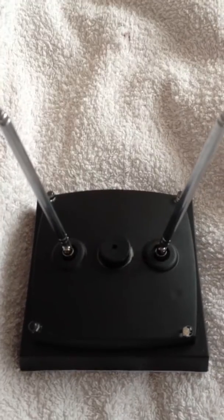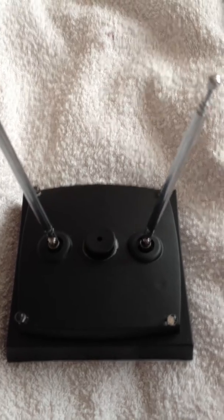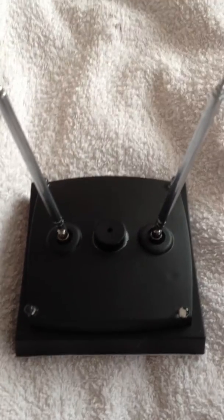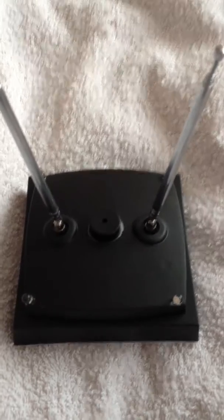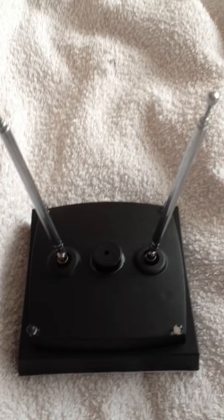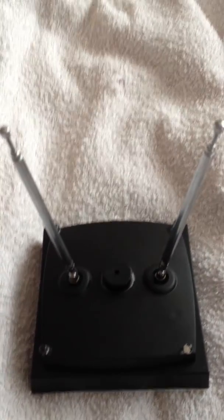Welcome to Paranormal Kit UK's latest paranormal investigation device. It's based on the REMPOD and basically works exactly the same as the REMPOD. It picks up on electromagnetic disturbances which are generated by the two antennas that you see on the top there.